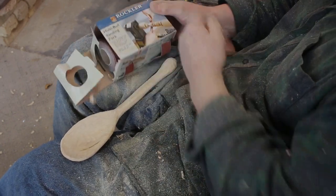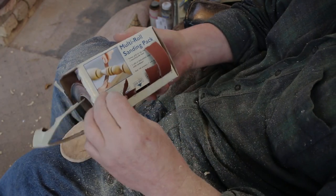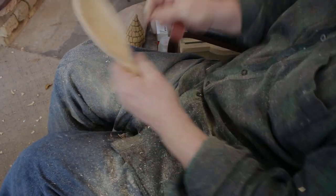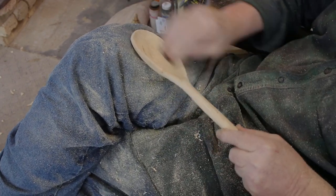Time to do a little finish sanding. I like to use these rolls where I can tear off a small piece — they come in a bulk pack, 120 grit to 600 grit. You can sand as much or as little as you like. I like to leave a few tool marks so you can see that it's hand done, but that's entirely up to you.